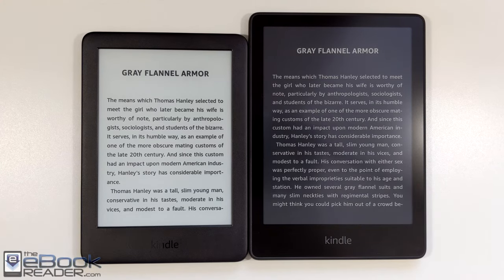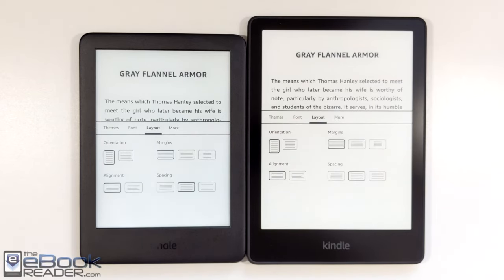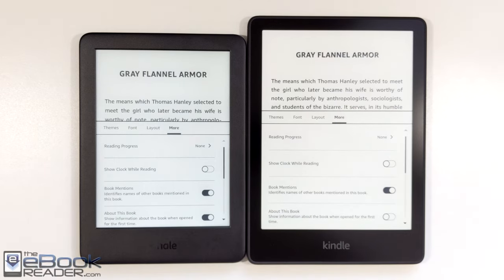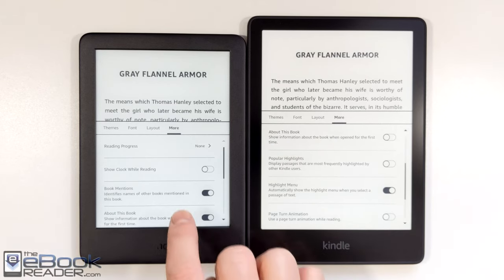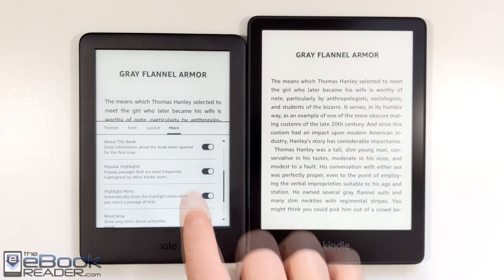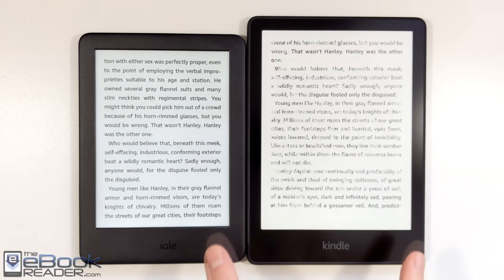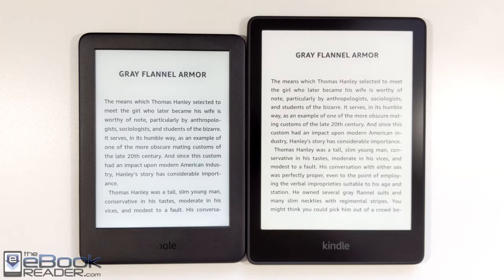Outside of dark mode, you still have the same dictionary options, same exact font choices, same exact layout options. The new Paperwhite model does have the new page turn animation setting. If you scroll down, you've got the page turn animation you can turn on or off. It has that subtle refresh going from left to right when you're turning the page, which makes the screen look a little bit better. I have it turned off right now, so it'll look like the entry-level Kindle.